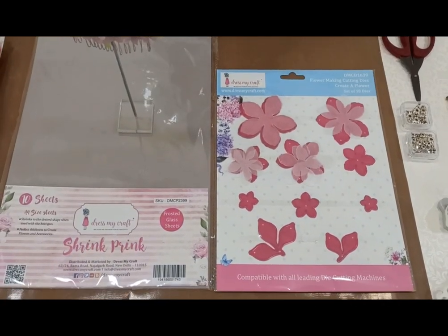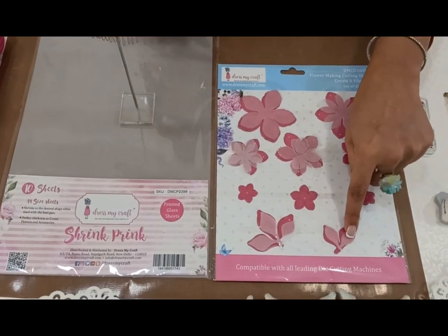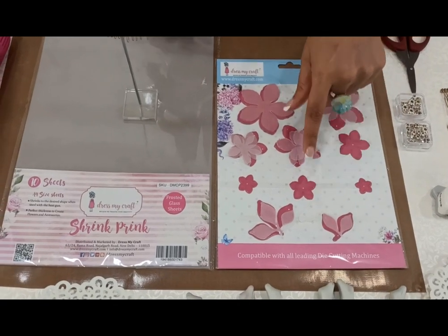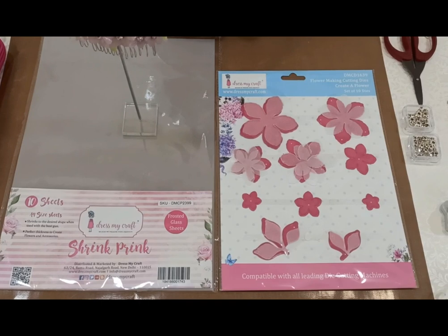And the leaves — the 3-petal leaves are around 7 to 8 approximately, and the small 2-petal leaves are also around 7 to 8. We may not use them all, but we create some extra so that while arranging we do not fall short.